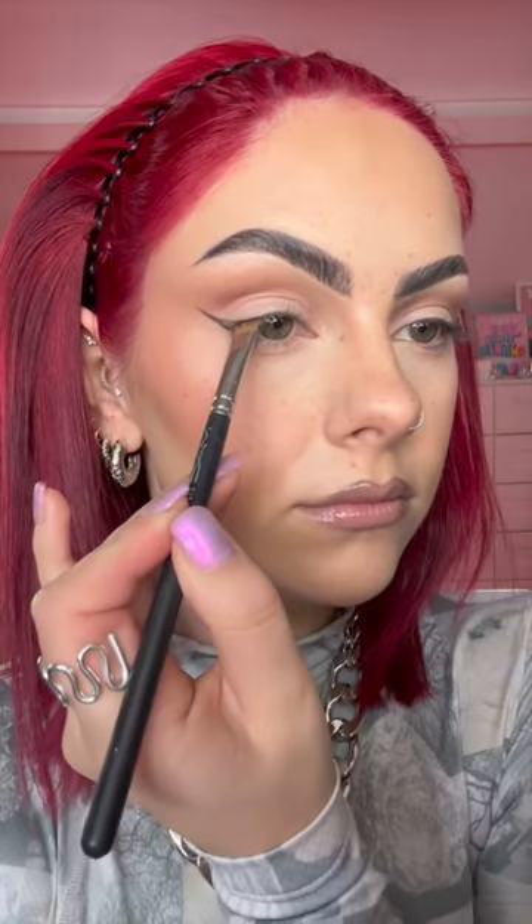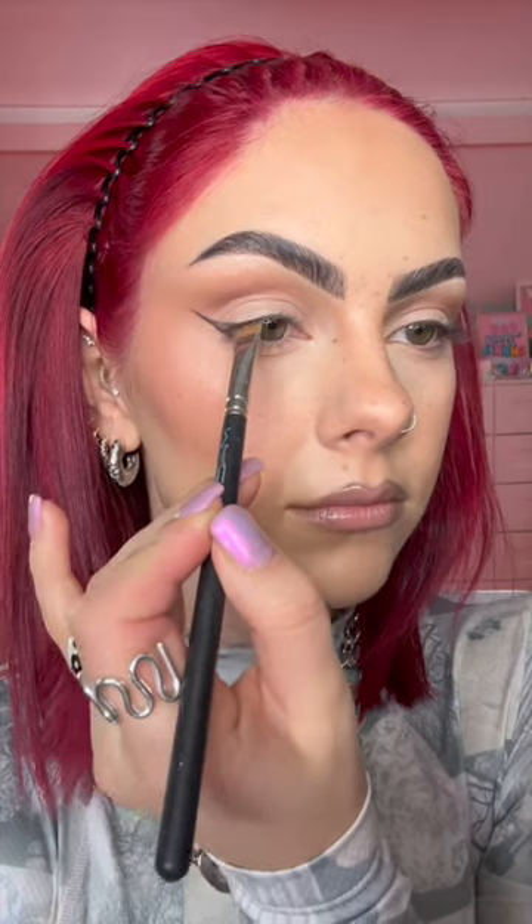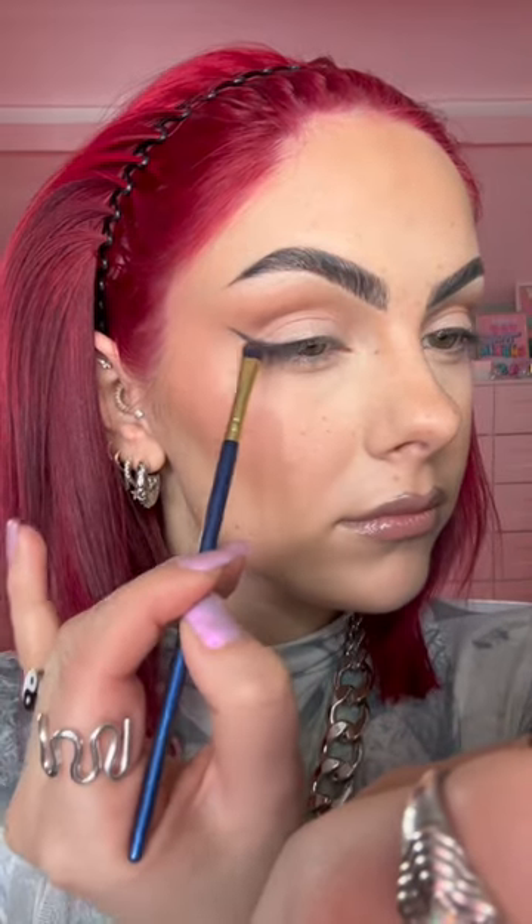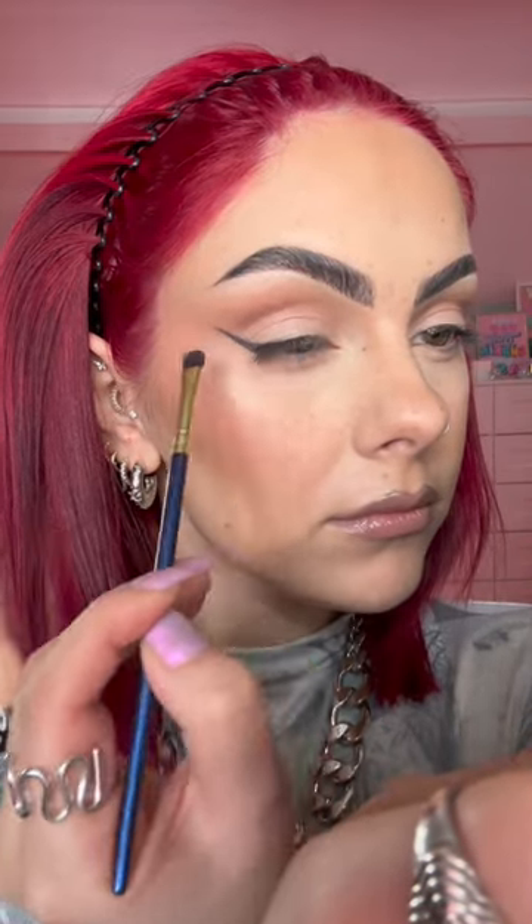Then you're going to want to take a really sharp flat brush and some black eyeshadow. As you can see, I've used this to stamp on my wing liner. Once you're happy with your shape, you're going to then take a fluffy brush and just gently buff that out — it's just really going to soften the shadow.